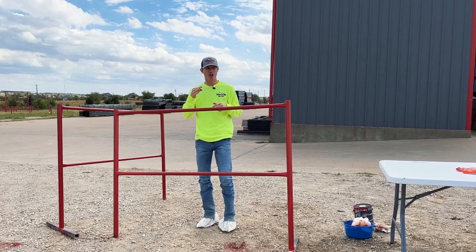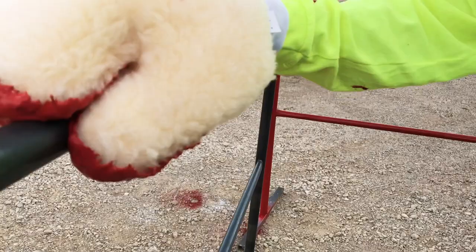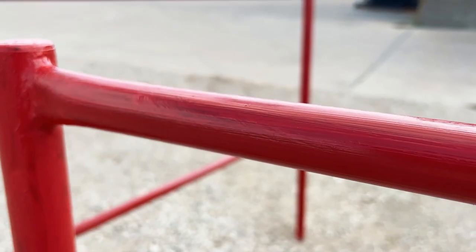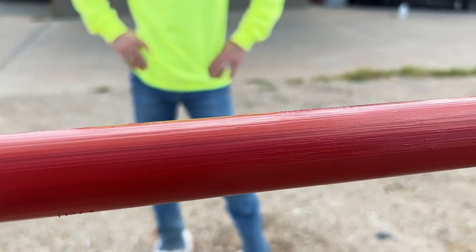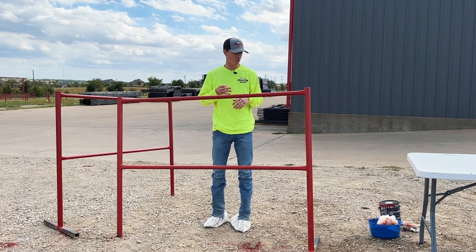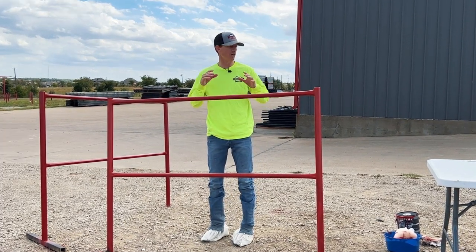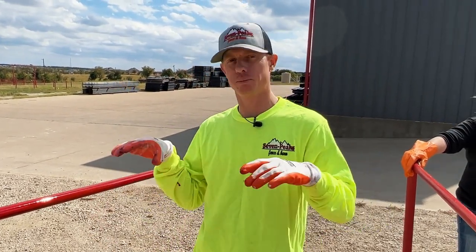We just finished the third coat with the mitt. At first it was really sloppy and messy, but it actually turned out not too bad. You could probably do one more coat to get it to the same level as the spray or brush, but we did it in 20 minutes for three coats — the fastest of all three. I'd say it's probably the second prettiest between the three. Let's go through all our options and compare.